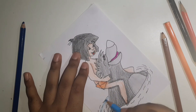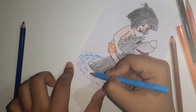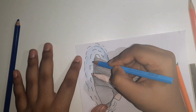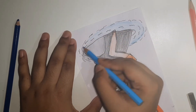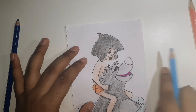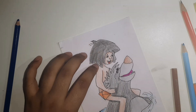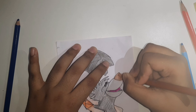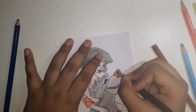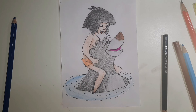Then I'm adding the shadow from the ankle. Then I'm taking orange and giving orange to Mowgli's pants. Then I'm taking brown again and giving a little shading to his pants. Then I'm taking blue for the pond - pond or lake, whatever you call it. Then Baloo's nose - I darkened it up with black because I didn't have dark brown. Then it's done, I cut it out. Hope you like this video.